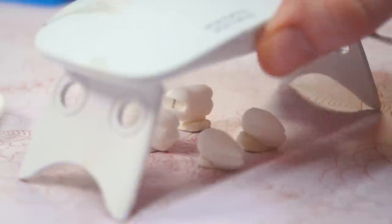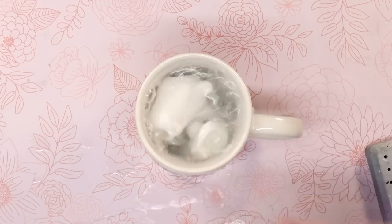Once that was done, I gave the pieces a bath in hot water with dish soap to remove the oils left by our hands.